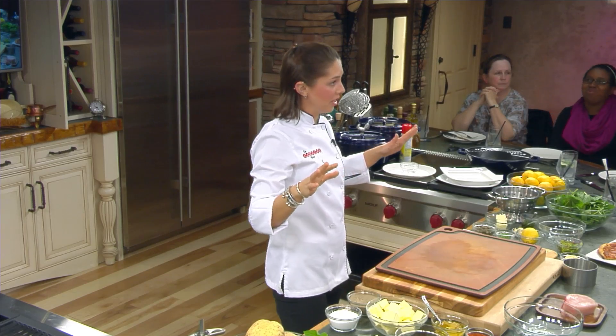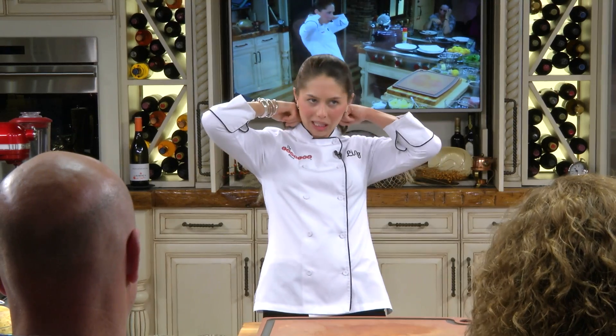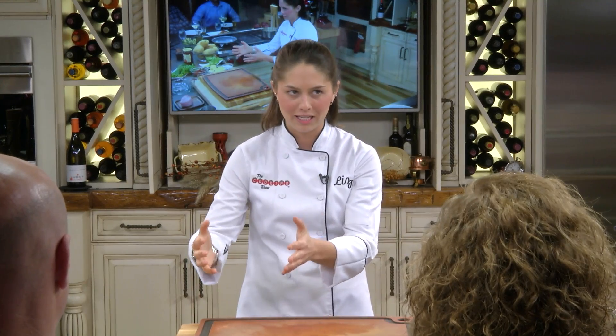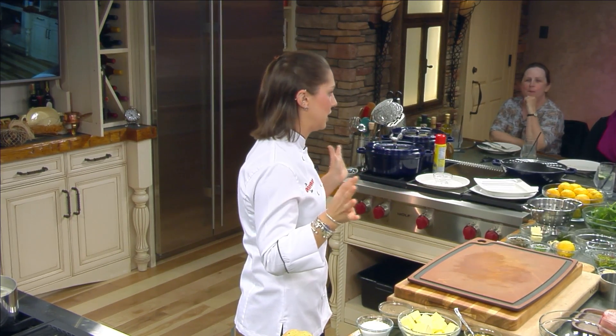Has anyone else made a compound butter? Garlic butter, parsley butter — right? Does anybody not know what a compound butter is? Compound butter is literally when you take butter and involve another ingredient with it, mix it together, and it becomes a compound butter. Could be one ingredient, could be a hundred. Tonight ours is a compound butter with about six other ingredients in it.